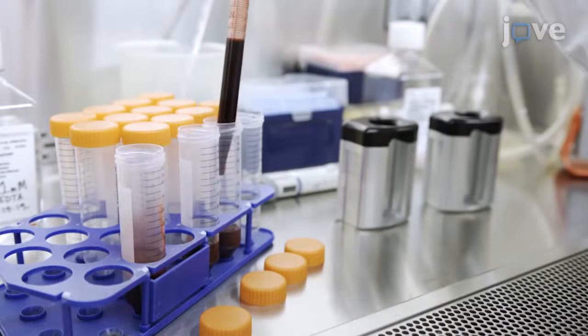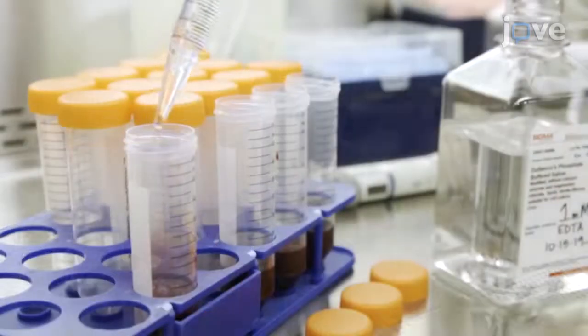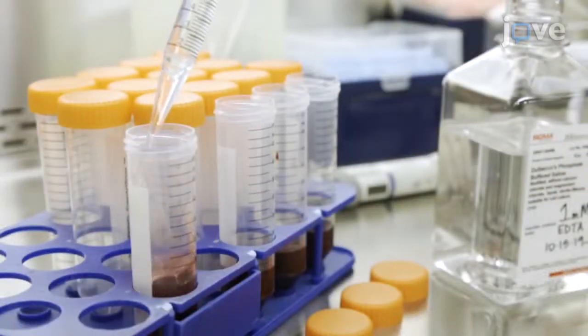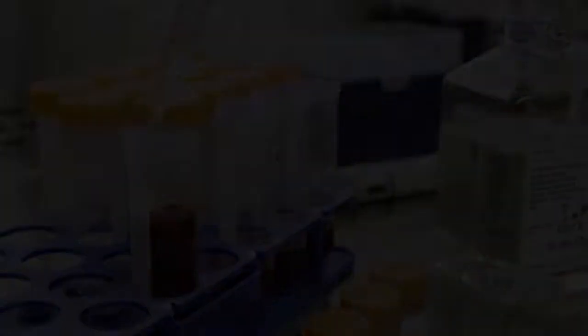After 5 minutes at room temperature, split the blood equally between four 50 mL tubes and add 30 mL of sterile PBS supplemented with 1 mL EDTA to each tube.